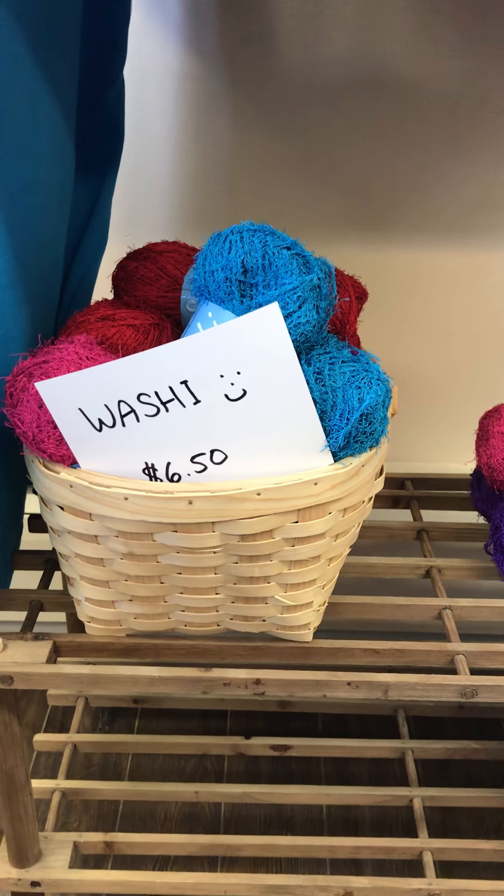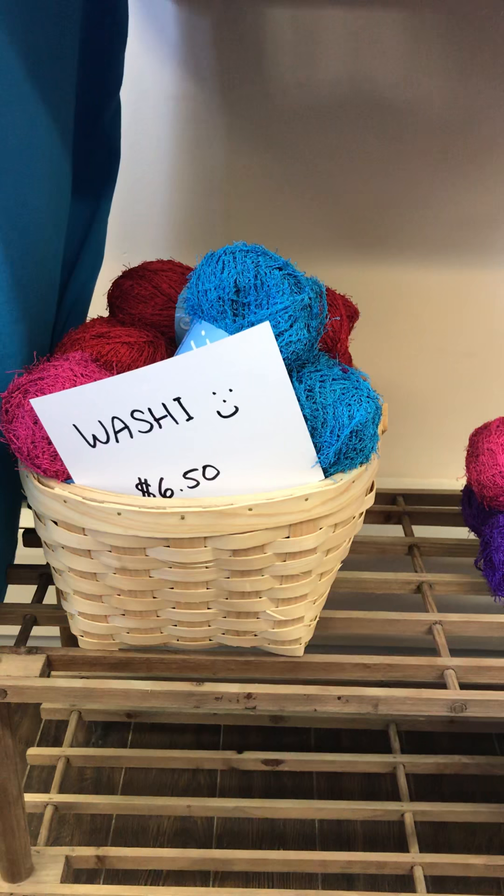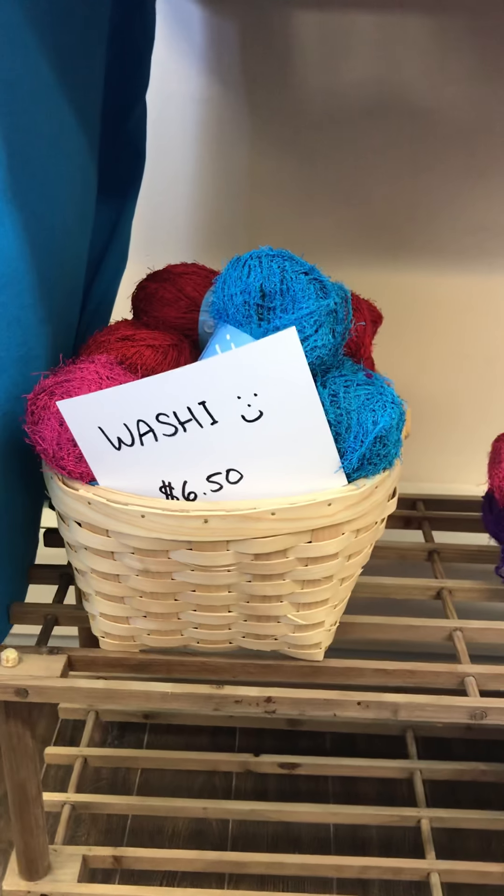Good morning everyone! Happy Saturday! Just wanted to give you a quick tour around the shop to show you what came in this week.